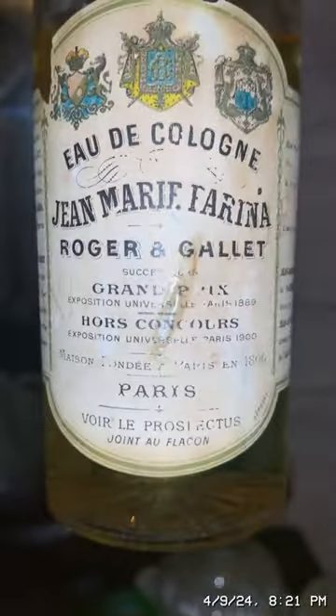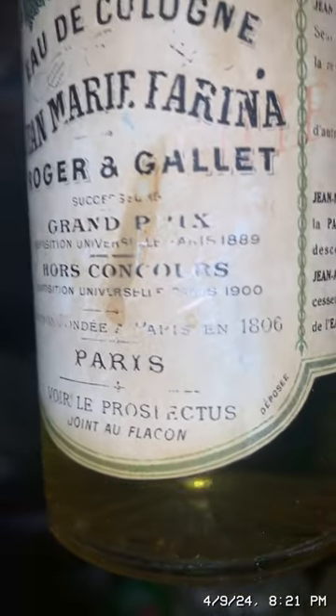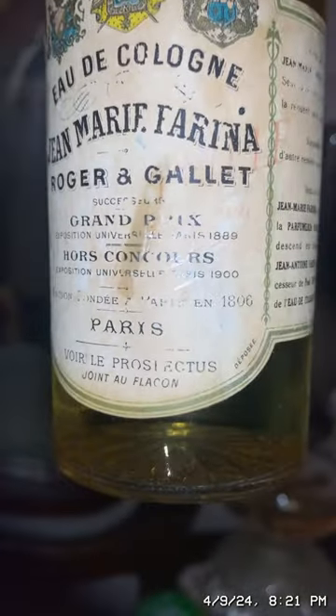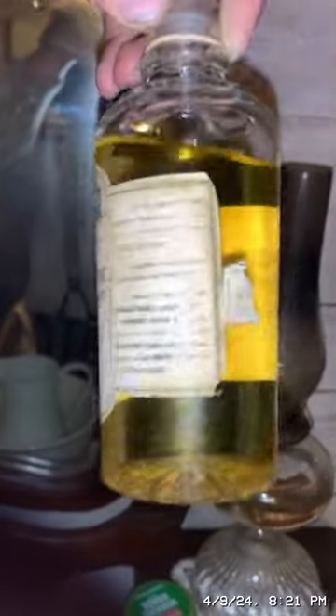This is some original cologne from the World's Fair — Exposition Universelle, Paris 1900. It was featured in the World's Fair and it smells like lemons and kerosene, probably because it's aged.